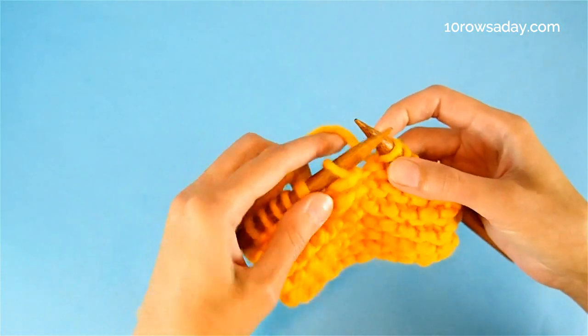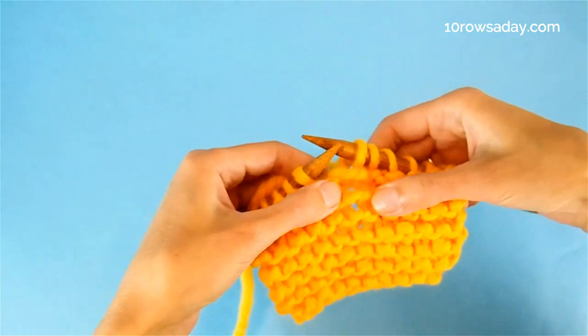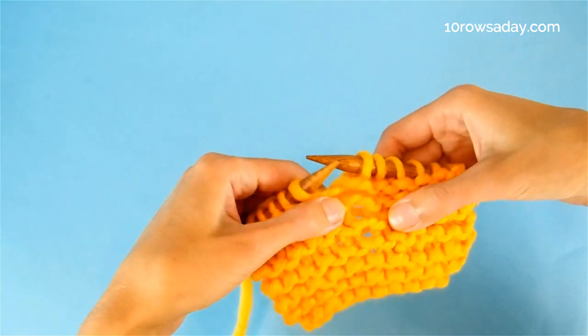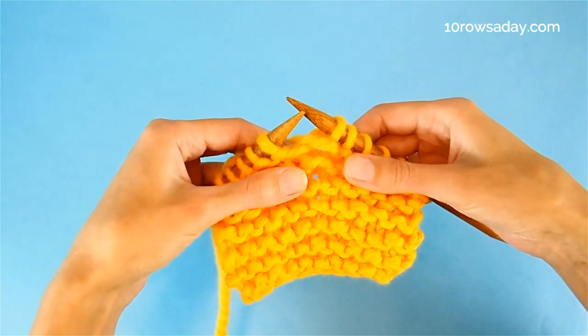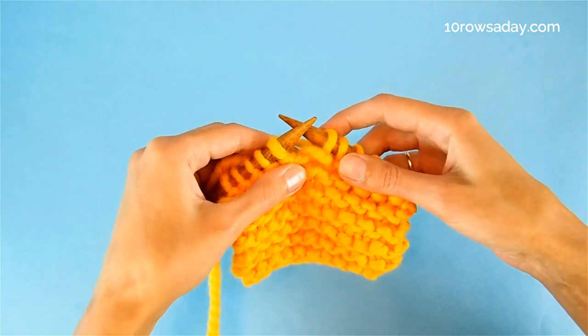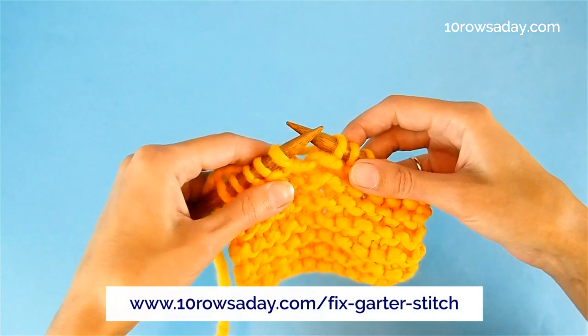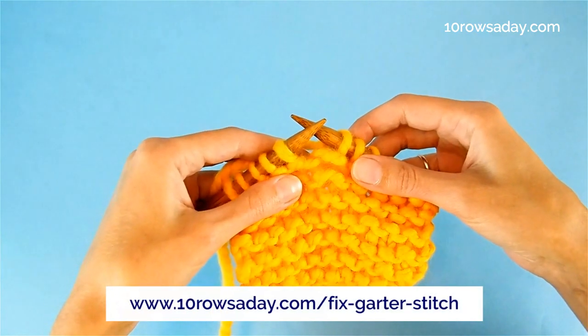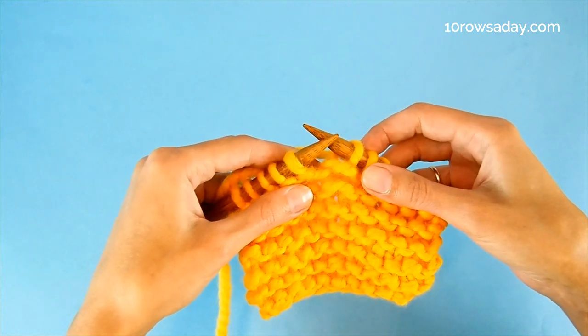Now I can pick up the yarn and continue working on the project. This area looks a bit loose for now, but with blocking it will be fixed, and no one — not even yourself — will be able to tell you had a drop stitch here. The full tutorial about this technique is at tendrosday.com/fix-garter-stitch. Happy knitting!